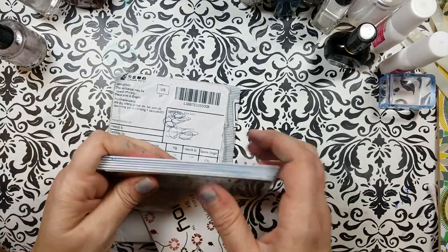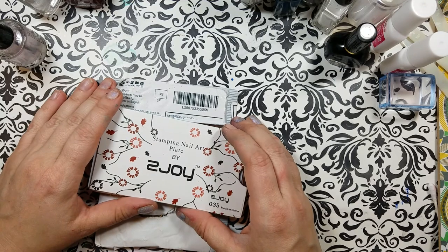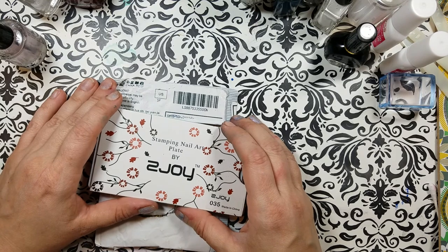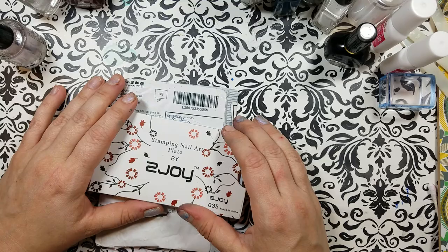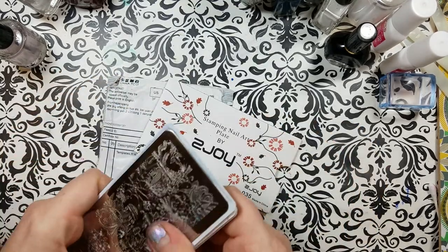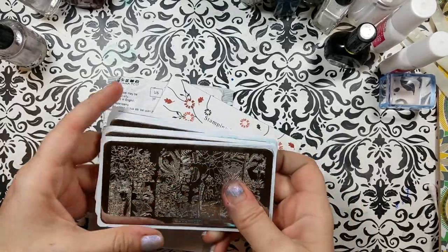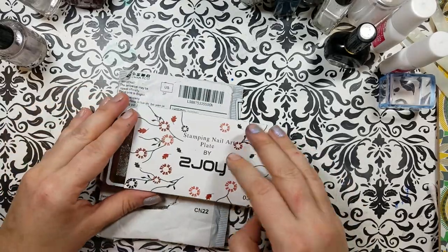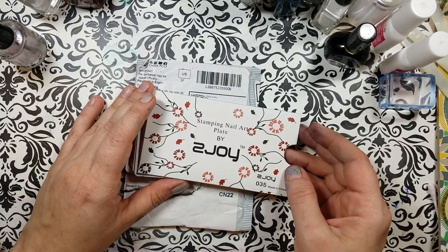We are doing some Z-Joy plates. I don't know how many of you have heard of the Z-Joy plates. They're one of the brands on AliExpress that tend to have some original images, so we tend to cherish that rare thing when it happens. I have gotten a few of these — today I'm sharing six with you. I've got swatches of all the stamps and some stamps on swatch sticks. So without further ado, let's take a look at the plates.